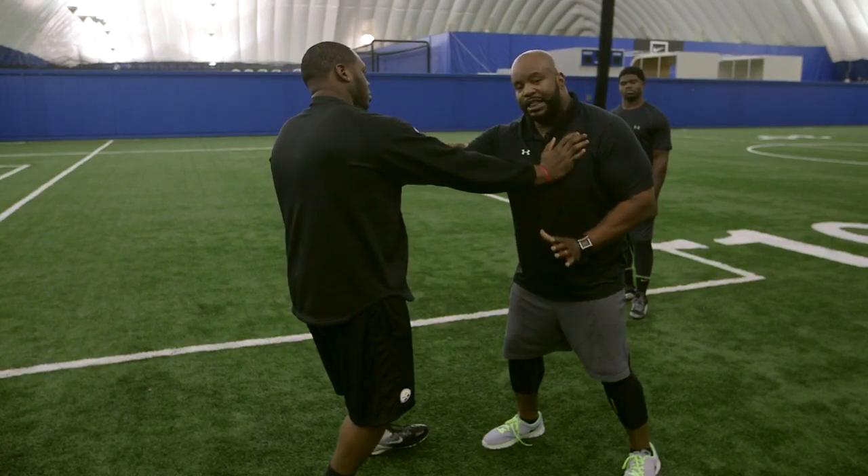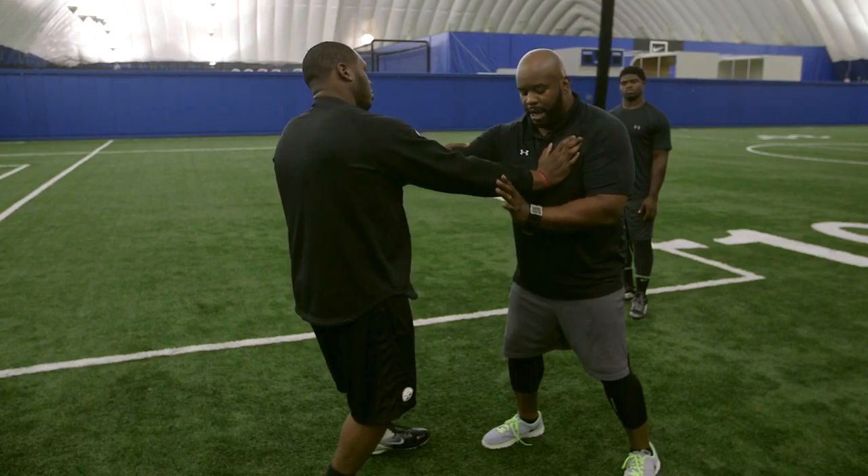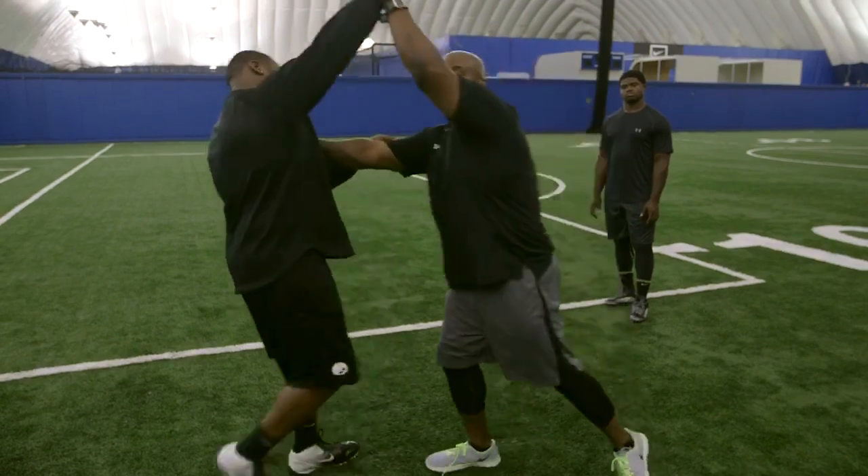I then take my free hand and at the wrist, at the small part of the bone — not the forearm because he's stronger here — at the small part of the bone, I grab his wrist and I lift and drive.